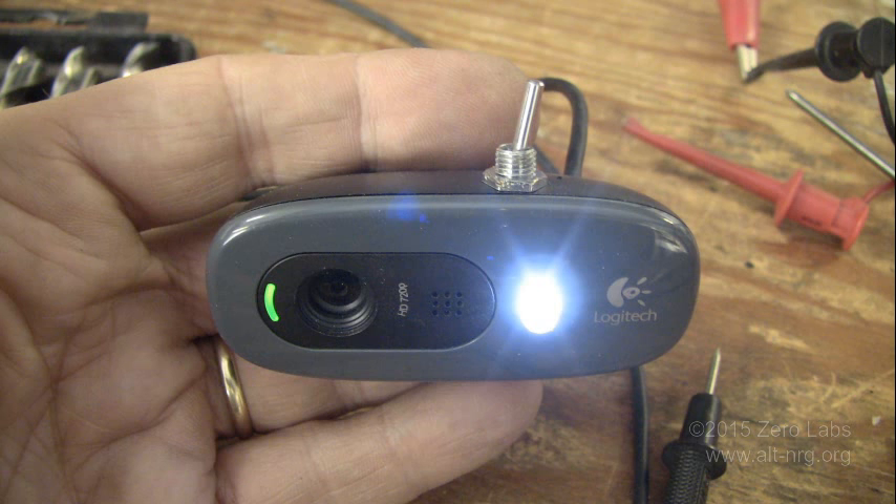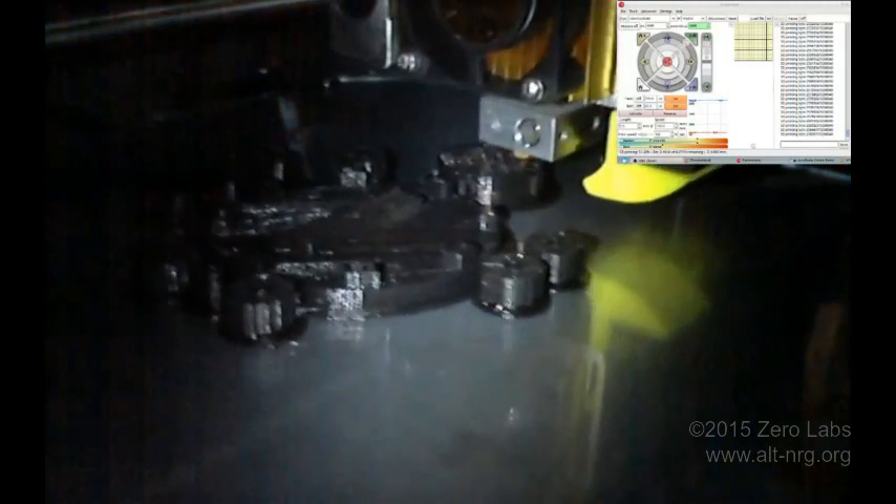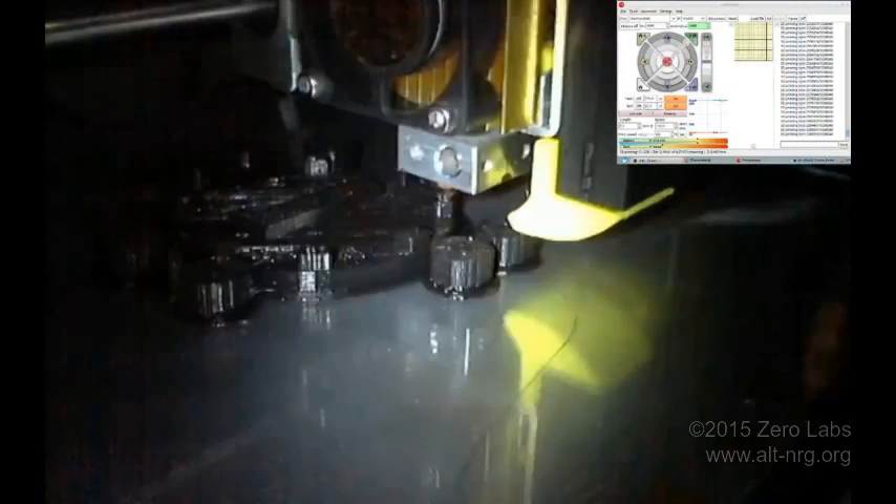Here's the finished project. And here's the reason I wanted to make it in the first place. What you see printing is Laser Saber's mini Easy Spin Magnet Motor project that I'll be replicating in an upcoming video.